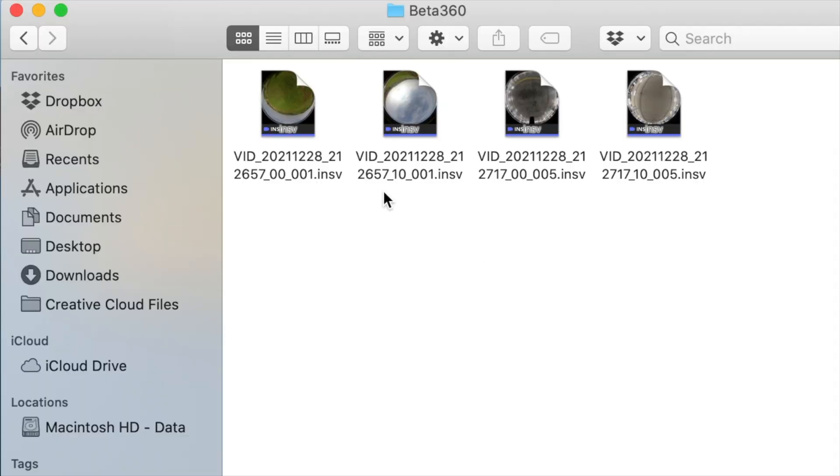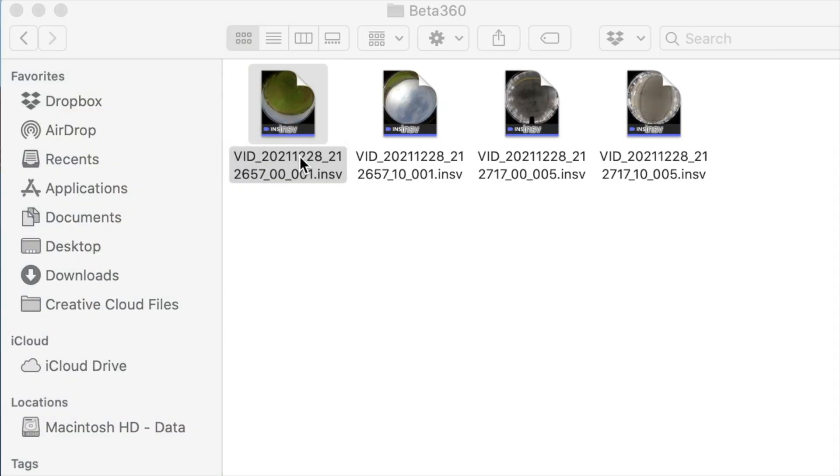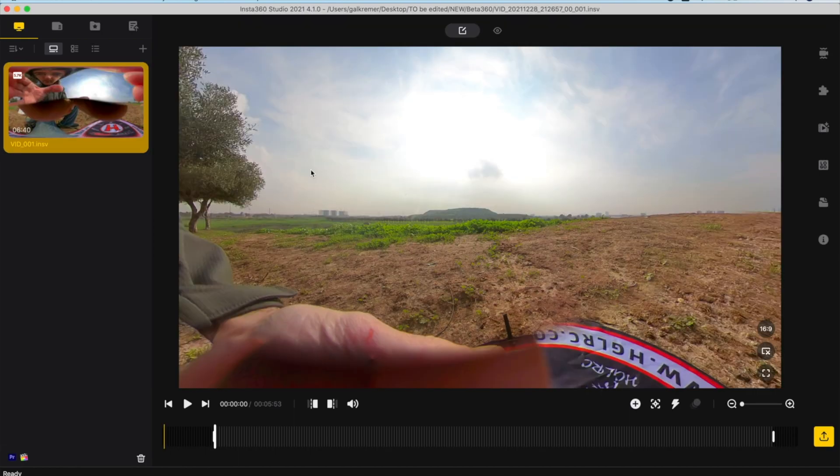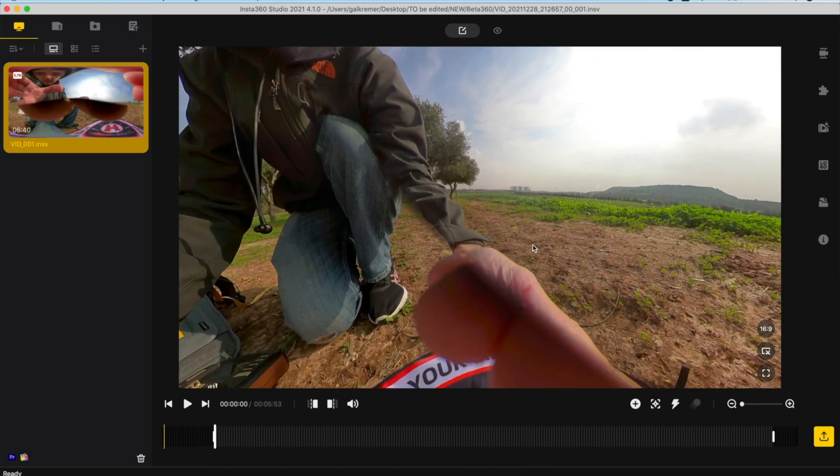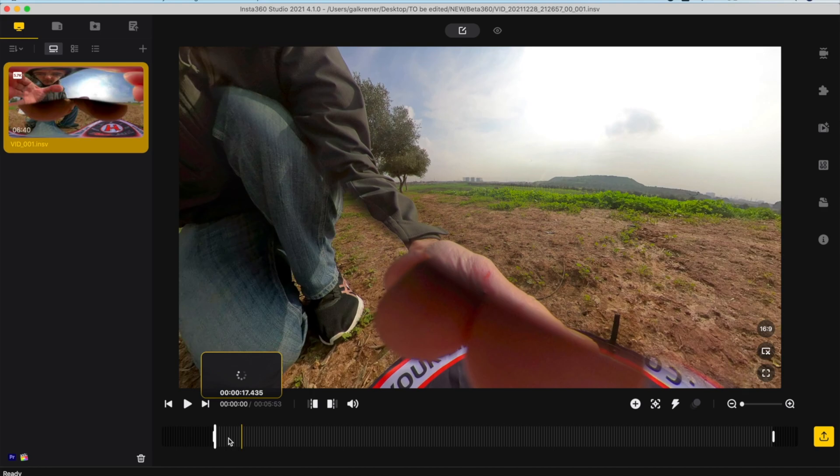As for using the SMO360 camera, after recording a video two files are going to be created, one for each lens. The Insta360 Studio app, which is available for Mac, Windows, and mobile devices, is going to automatically detect the files based on their name and stitch them together into a single 360-degree video.